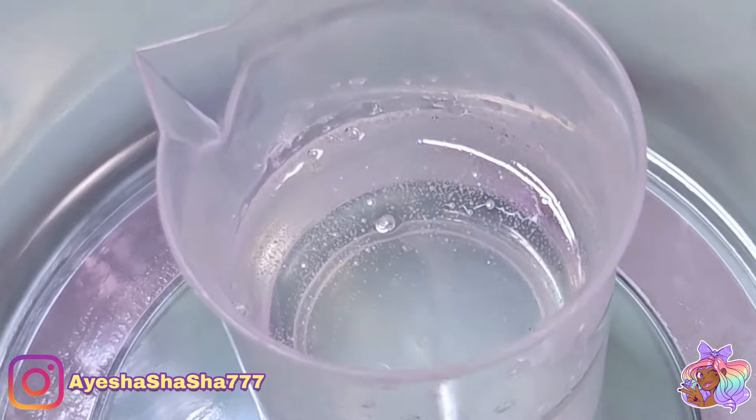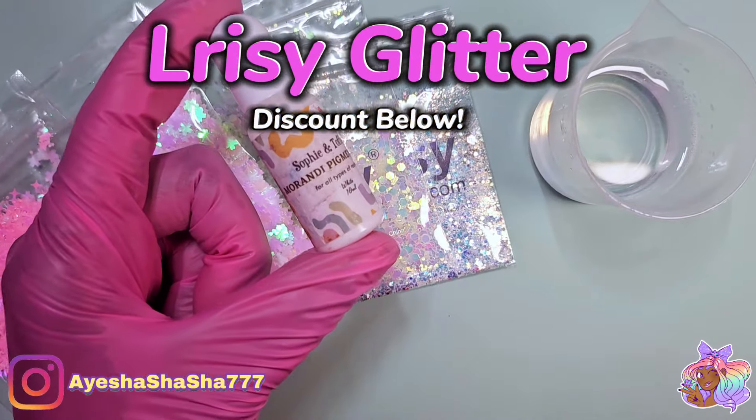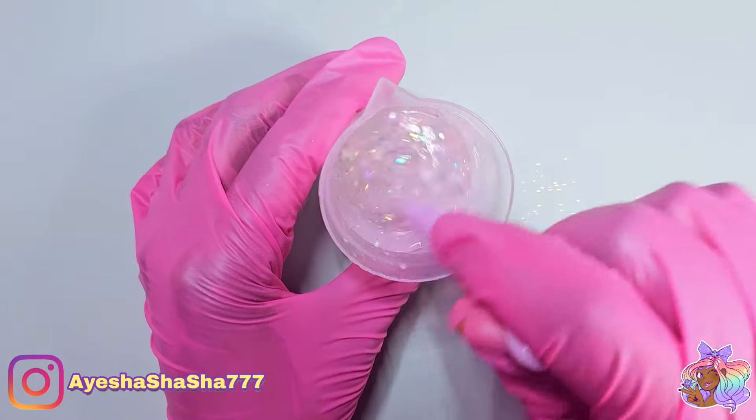The only thing I would say is that it is quite loud, so if you're not a fan of loud noises then maybe this one isn't for you. But look at how clear the resin is — I was so baffled. I expected it to work but I was still just so impressed.